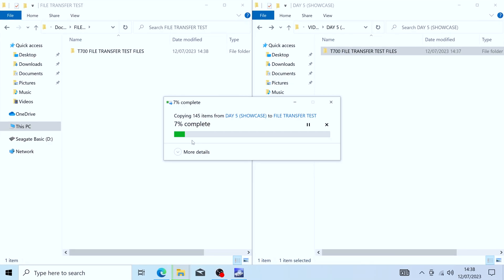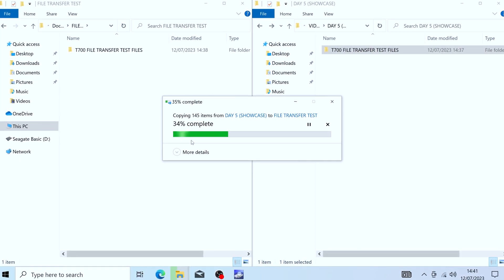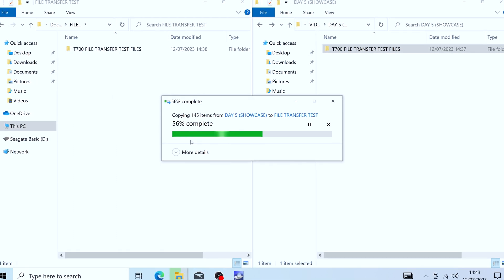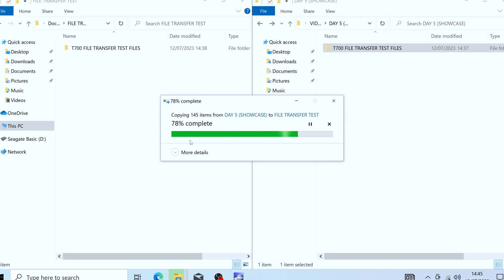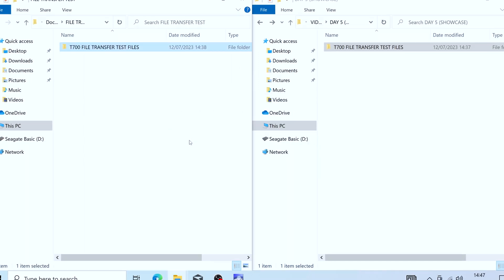The T700 managed a transfer of just over 60GB from an external HDD in 9 minutes and 20 seconds. Extended file transfers like this bottlenecked the drive, as they do any drive, but during smaller file transfers, the T700 was managing 4 to 6GB per second on average.